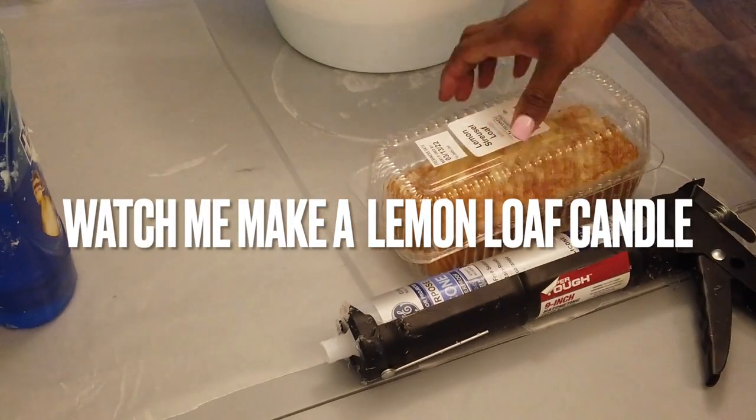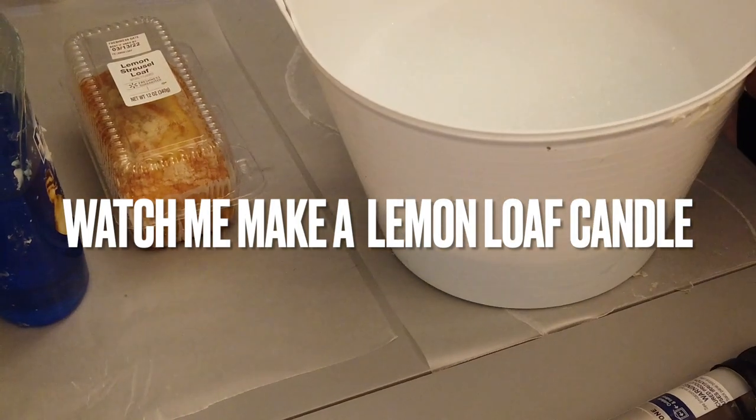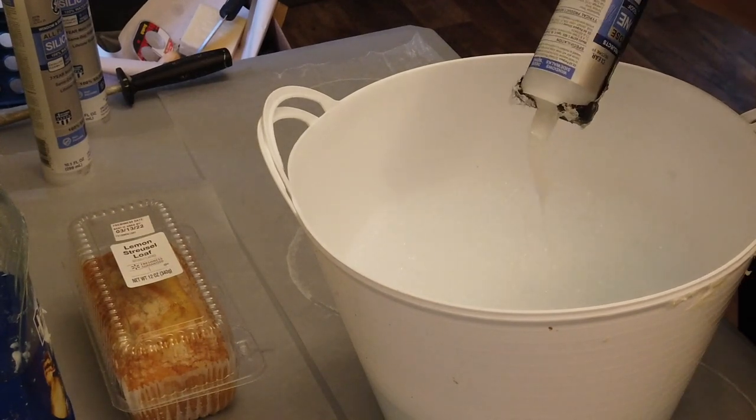Welcome back. We're making a lemon loaf candle today. I get my lemon loaf from Walmart in the bakery section — it's going to cost you about $3.50. Today I'm going to show you how to make the mold as well.